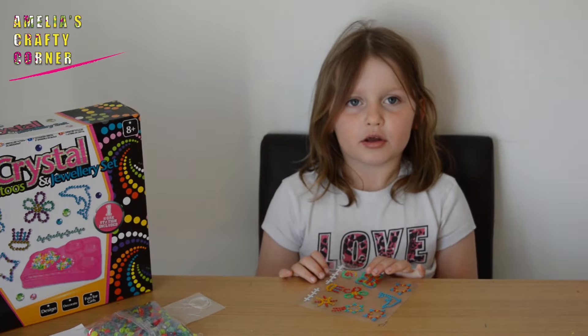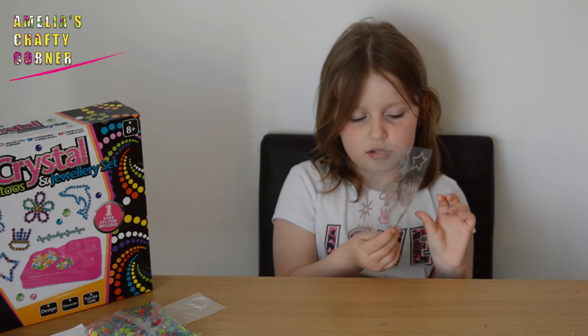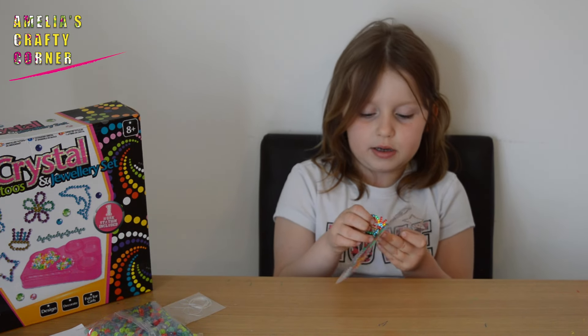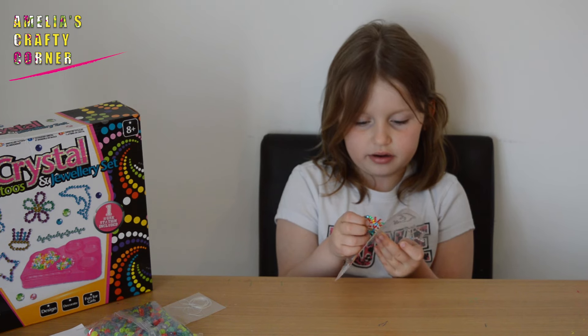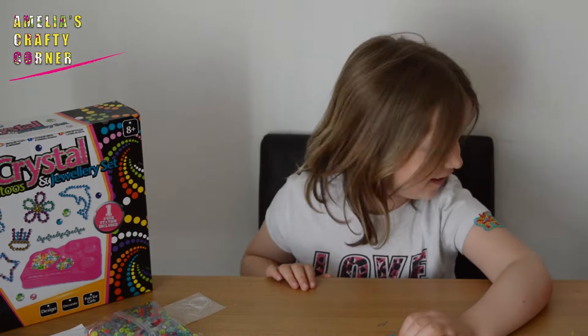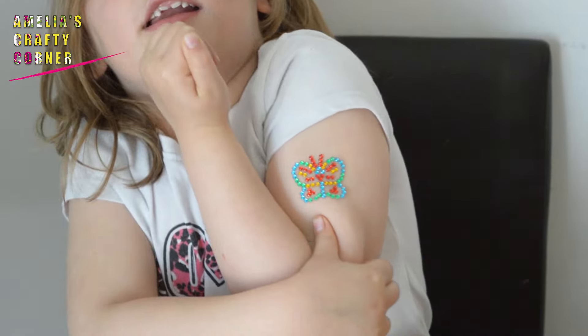First of all I'm going to put on one of the crystal tattoos. I'm going to choose the butterfly — all you need to do is peel it off and press it gently onto your skin. They come in lots of different colours.